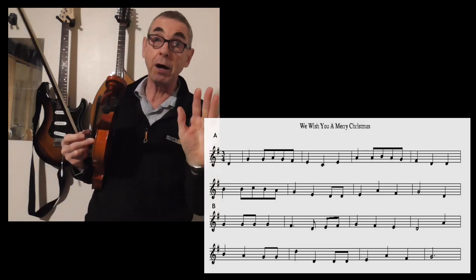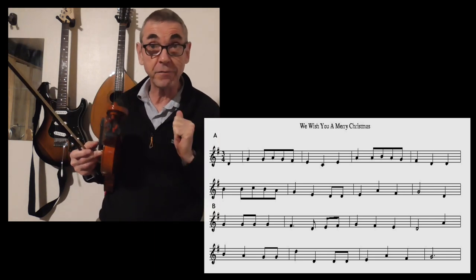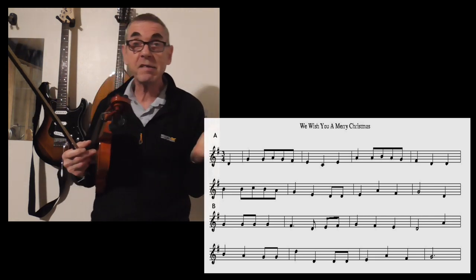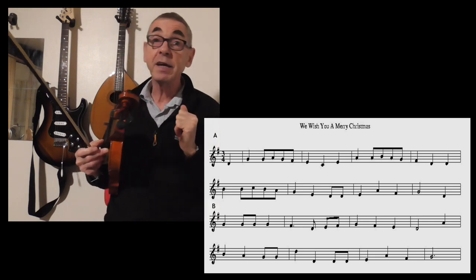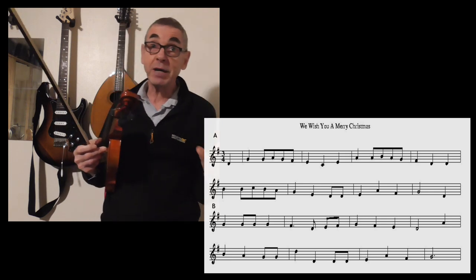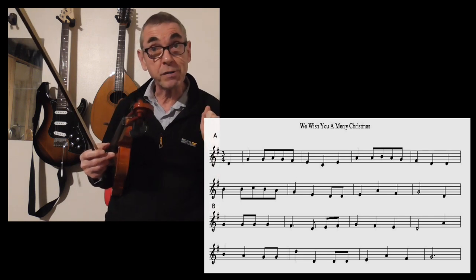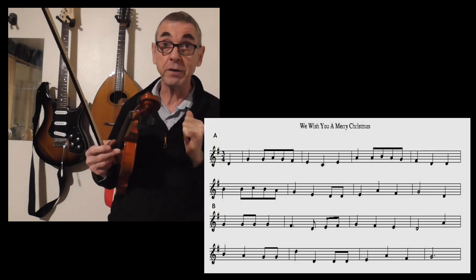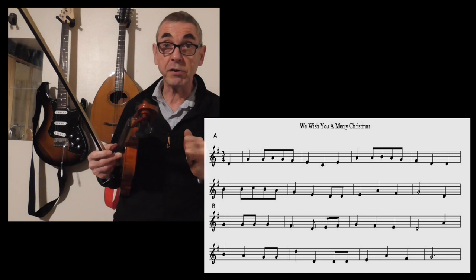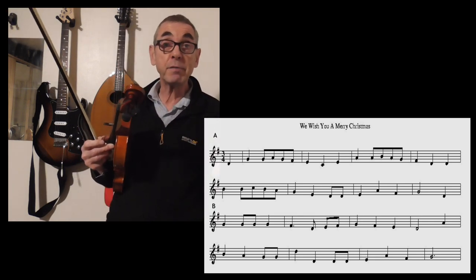We wish you a Merry Christmas. Welcome to lesson number seven in Learn to Play Fiddle. I thought in this particular lesson, as it's the month of December, it would be nice to learn a Christmas carol — and what better carol than We Wish You a Merry Christmas. We could perhaps start off playing it in the key of G and then perhaps go on to the key of D.